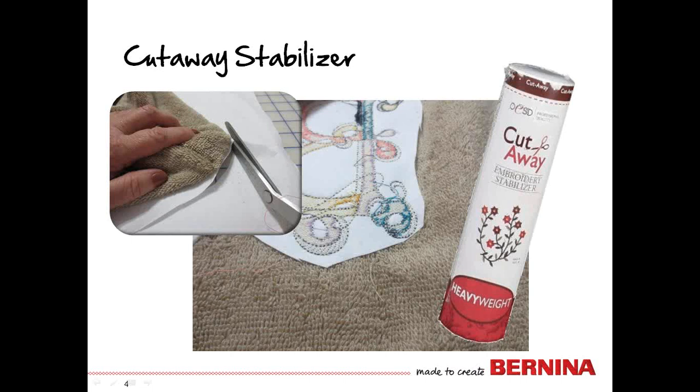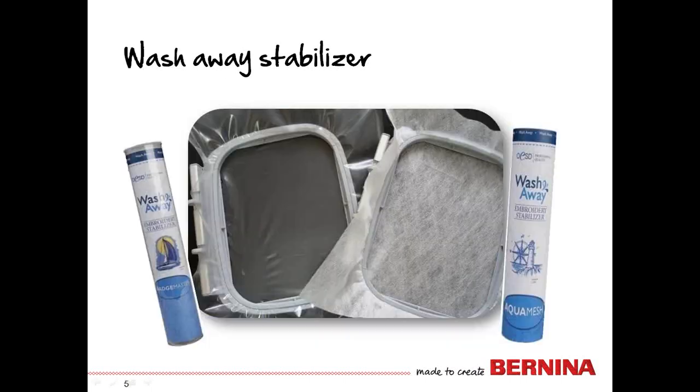When the embroidery is done, you're going to cut away the excess stabilizer. That stabilizer will remain on the back of the towel throughout its lifetime. If you wish for all traces of the stabilizer to be gone, then you will need to use a heavy water-soluble stabilizer, such as Badge Master or Aqua Mesh. However, water-soluble stabilizers do not support as many stitches.